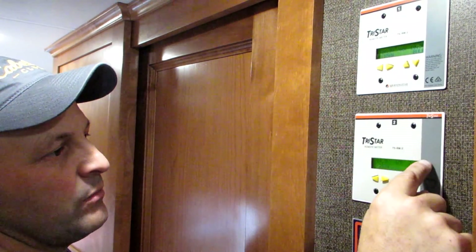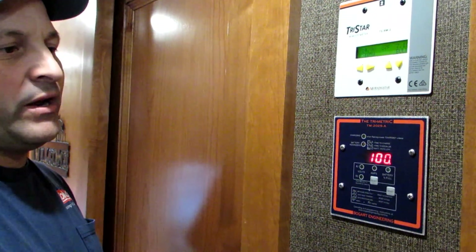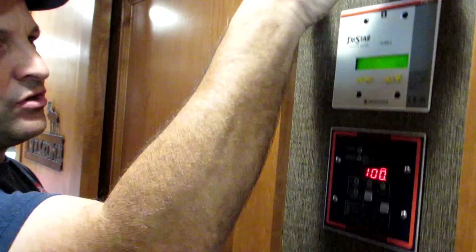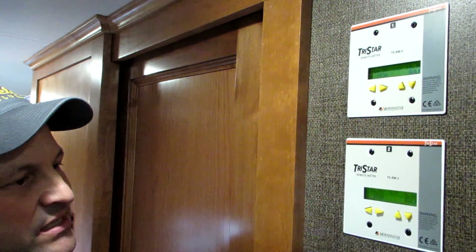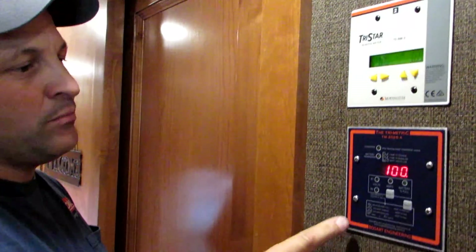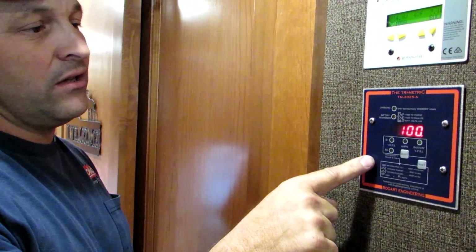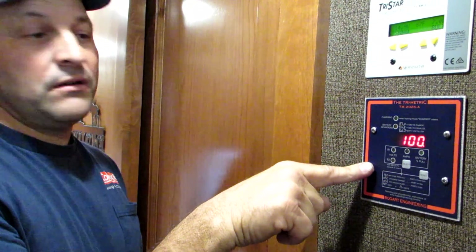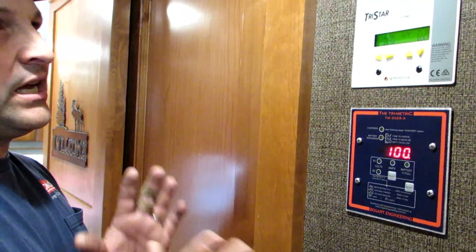These TriStar monitors tell you what's coming down — what you're harvesting — while the Trimetric tells you what's going in and coming out of your battery bank. So the Trimetric is your gas gauge and the TriStars show what you're bringing in. In his system this is more of a necessity, but in my opinion it's a necessity for any system. It doesn't have to be a Bogart Engineering Trimetric, but I recommend these above any others because I've had nothing but good luck and I've never heard a bad review on them. We put it in a spot where he can check it first thing in the morning or from the dining area.